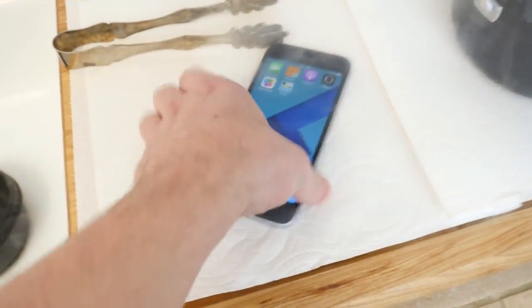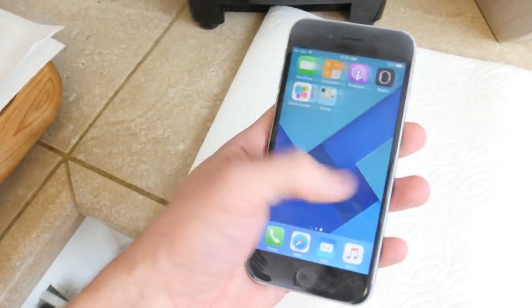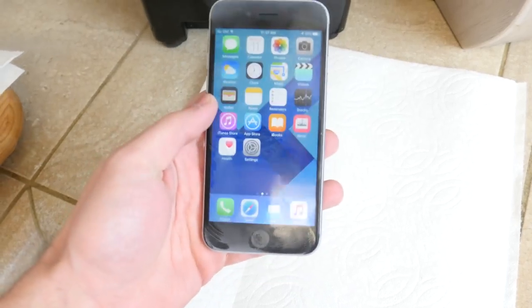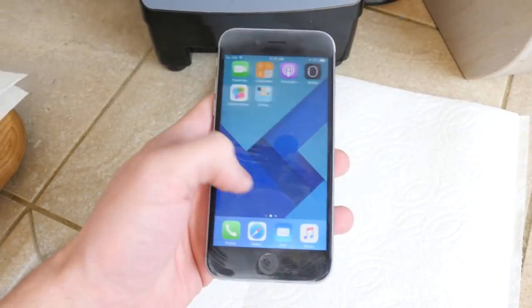This thing is icy cold — it's burning my hand, it's so cold — and it's still working! Wow, that is so crazy amazing. Let's see if you open the camera application — everything is just so slow. Does the 3D touch still work? Yes! That's crazy, the phone is still working.